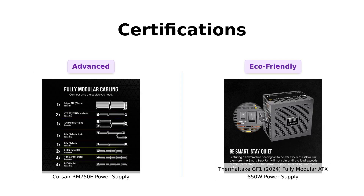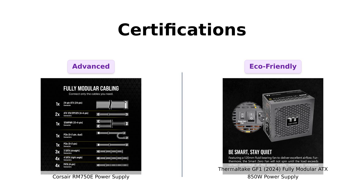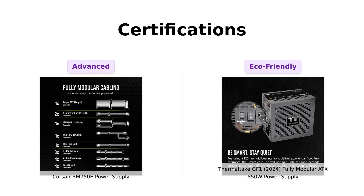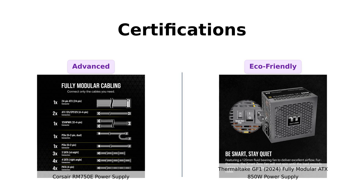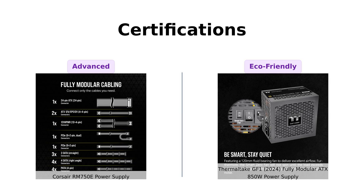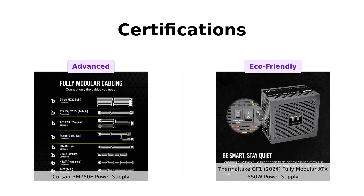Let's get technical. The Corsair RM750E is Intel ATX 3.0 certified, ready for the latest tech with the ability to handle power spikes. Reviewers appreciate this reliability. Meanwhile, the Thermaltake GF1 is 80 Plus Gold certified and ready for Intel's C6 and C7 states, plus it's ERP-ready, appealing to eco-conscious buyers. Both are certified to keep you powered up without blowing a fuse, but if you're looking for energy efficiency, the Thermaltake may have a slight edge.